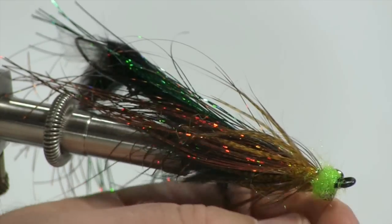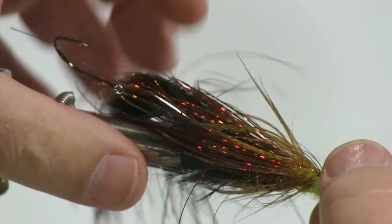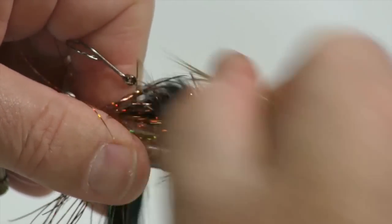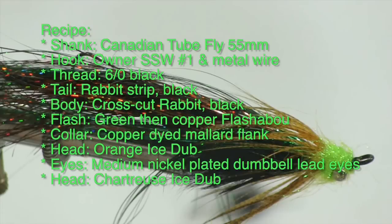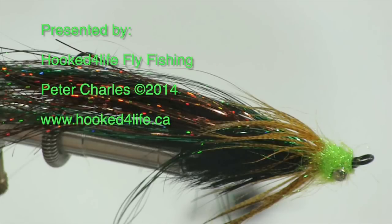We'll finish it off and add a little head cement to complete the fly. When you've completed the fly, you can remove the tape from the back, and then holding your vise, just make a couple of wiggles. And there you have it — Matt's Midwest Leech. Thank you very much, and I hope you enjoy the video. Take care.